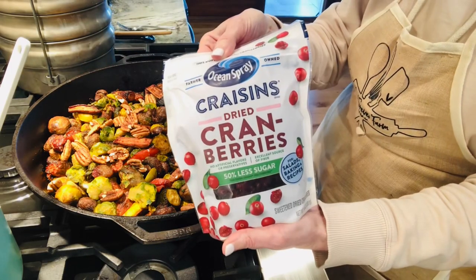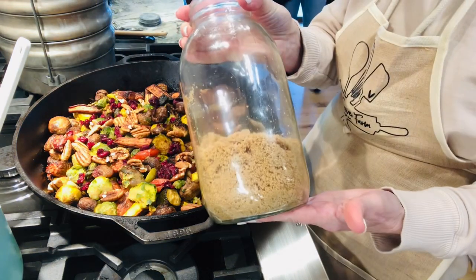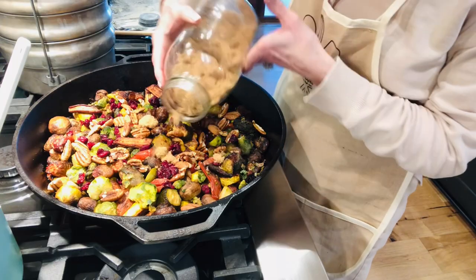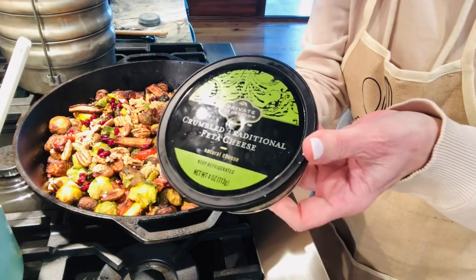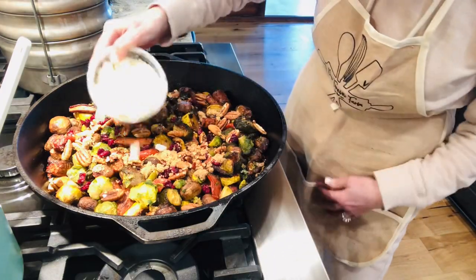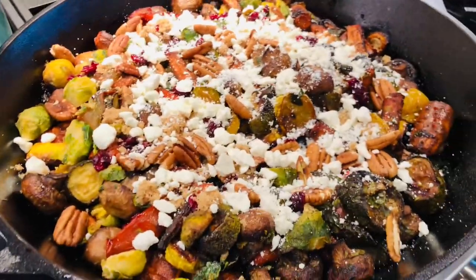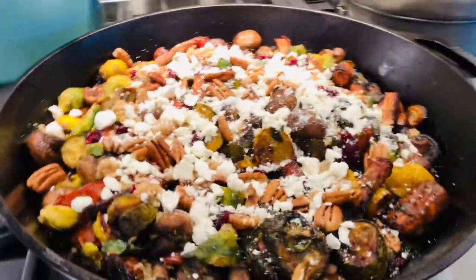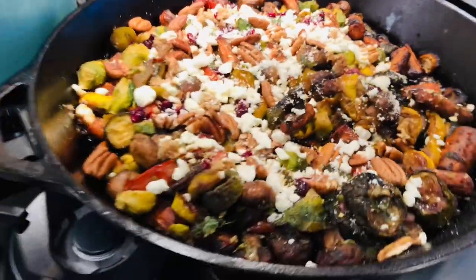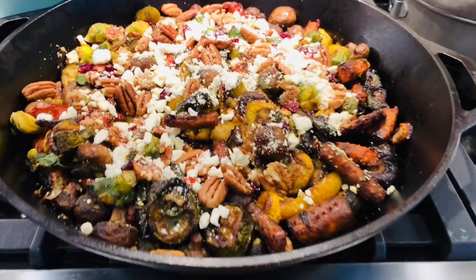I'm adding some craisins to it, and I topped it with a little bit of brown sugar. And here's the kicker — feta cheese. This was delicious, y'all. We had a few leftovers and I froze them, and we're going to have vegetable bowls one night served over brown rice. You could also add steak or chicken. You can use any vegetables you want. Now y'all go cook something. Thank you for watching.